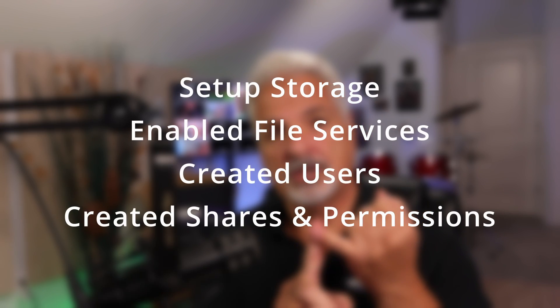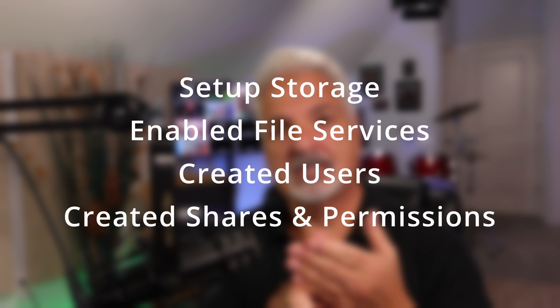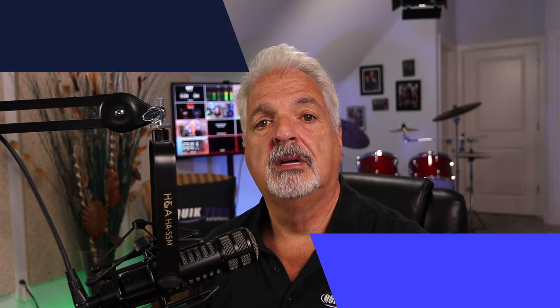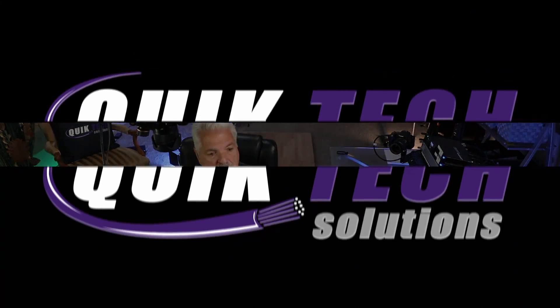I hope you enjoyed this video. What do you think about using the Synology router as a simple home file server? Let me know down in the comments below. What we accomplished in this video: we set up the storage device on the router, we set up file services, we created users, and we created shares and assigned permissions. If you like this video, please go ahead and give it a thumbs up. Check out other videos listed above, and please remember to subscribe, like, and share this video. I want to thank you for using the Amazon affiliate links — they don't change your price but they do help out the channel. My name is Tony with Quick Tech Solutions. Please stay safe, thank you for watching, and we'll see you next time.